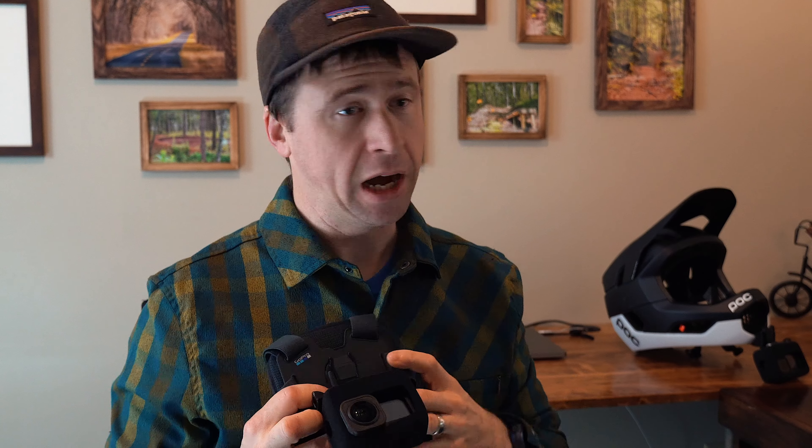Today I want to take a look at another option to see how it compares, and that is the full-face helmet with a chin mount. Let's check it out.